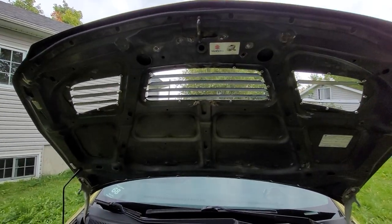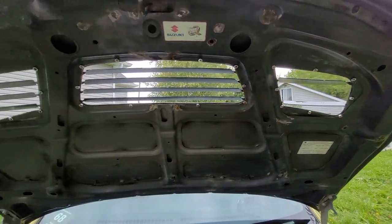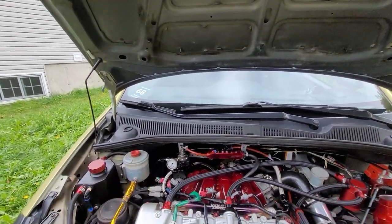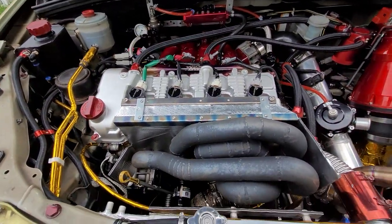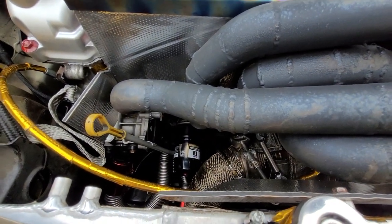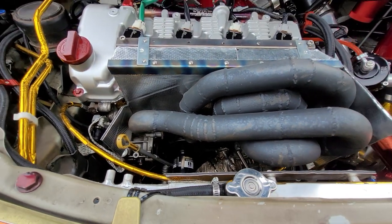Fully functional hood, by the way. I drew and bent custom louvers myself — this helps to extract all the excess heat. The manifold is also custom made. Full custom exhaust: stainless steel, 3-inch turbo back. No catalytic converters, only a resonator and a muffler.